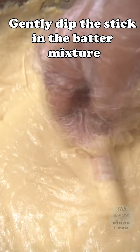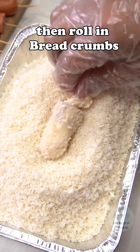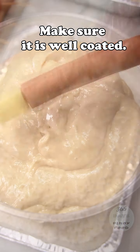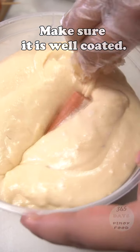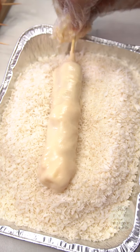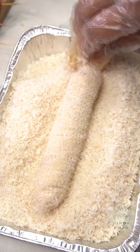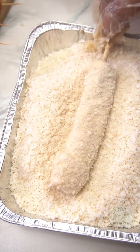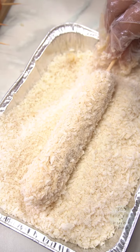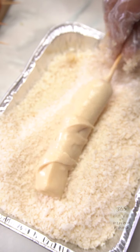We're now ready to dip our hotdogs in the batter, then roll them in breadcrumbs. Make sure all sides are coated. Same process for the large ones — dip in dough, then breadcrumbs. If you're selling these, you can put them in the freezer first until you're ready to sell. Otherwise, you can go straight to frying in hot oil.